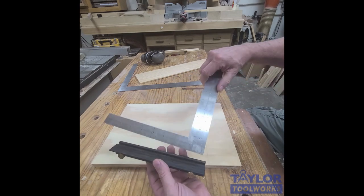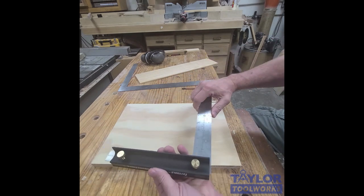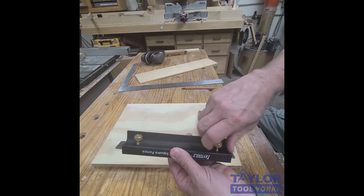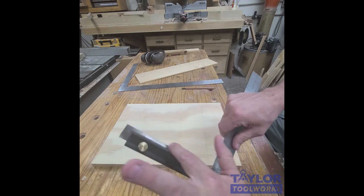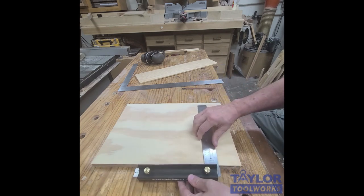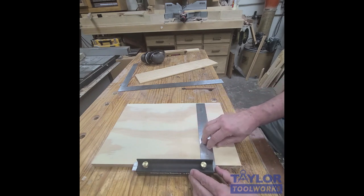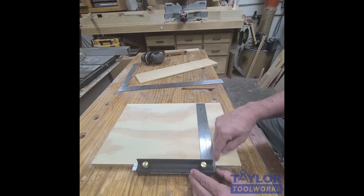This is a piece of extruded aluminum, and the way it works is you take it and attach it to a framing square. You hook it onto the heel of the square, tighten these knobs here, and then you have a little fence that you can rest against your piece. Now I can set this up against my board and my square is flat.